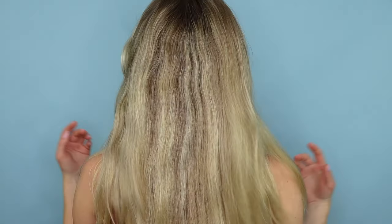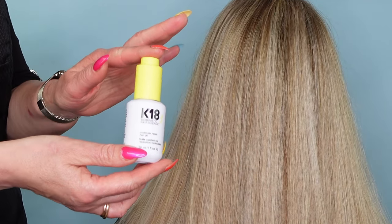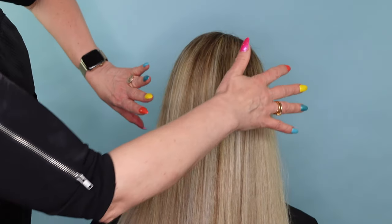Hey guys, in this video we are going to show you how you can transform and improve your hair by using K18. We're going to show you how we went from this to this by using K18, and you will learn all about their newest product which is the K18 molecular repair hair oil.